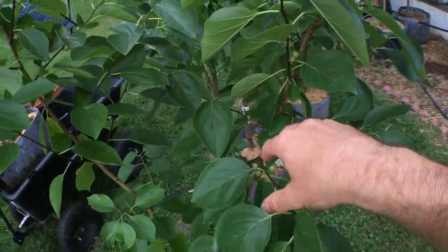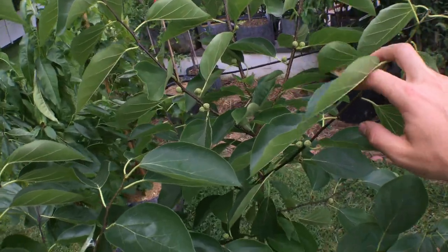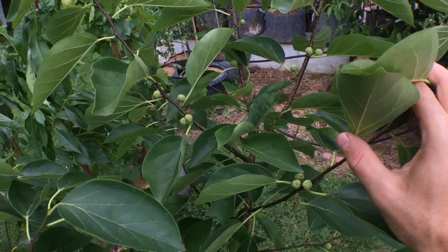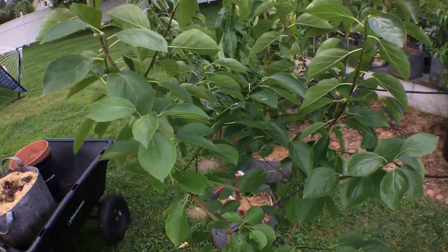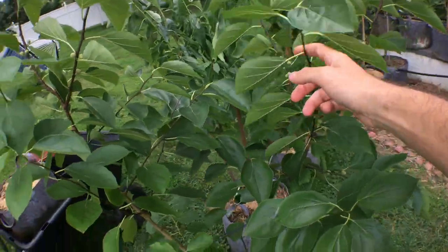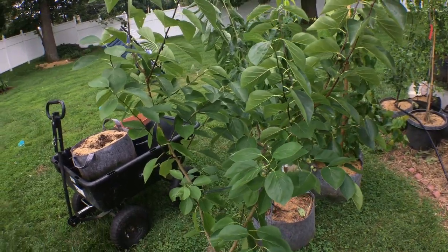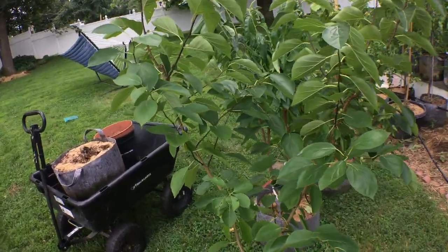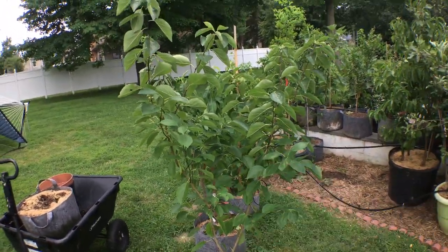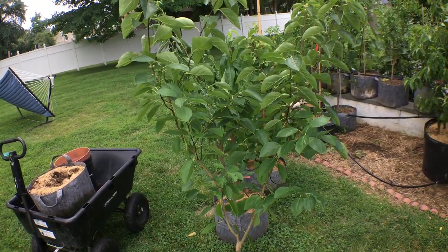We still have a little bit longer to go. A lot of people struggle to get their che fruits past this point, so if we get past this point it's a really good sign; if we don't, it's a bad sign. I may actually consider putting this tree in the ground or completely ditching it entirely. Anyway, this was Ross and this was my che tree — we'll give you guys an update when this thing decides to do whatever it wants to do. Take care!